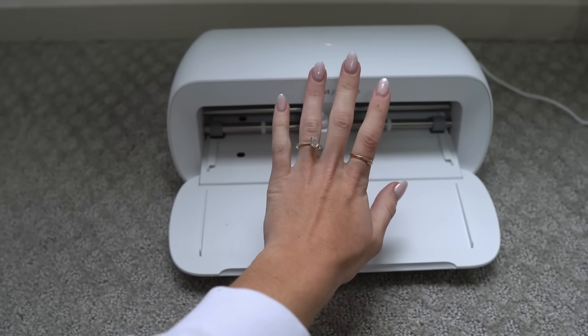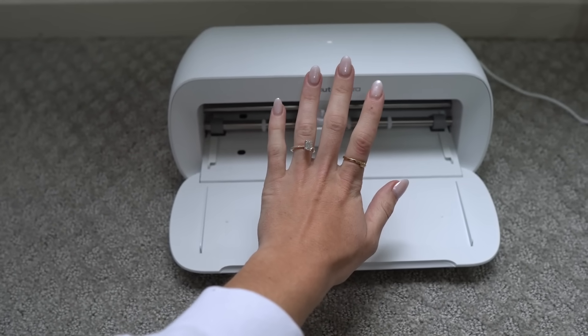I love the Joy Extra because it's such a great size. You'll see in the clip that I compare my hand to the size of the Joy Extra — it's so great because you can really just put it on your kitchen countertop if you live in an apartment, or on your coffee table. You can easily store it and bring it out when you want to use it because of its great size.